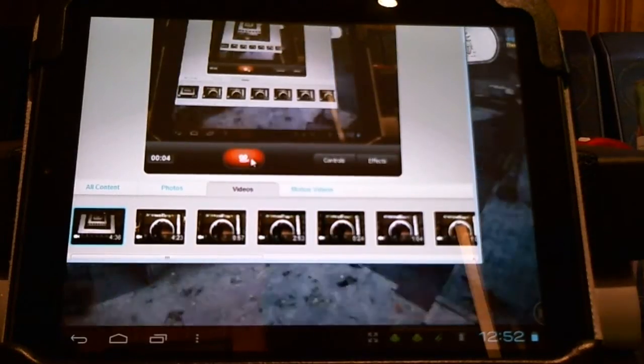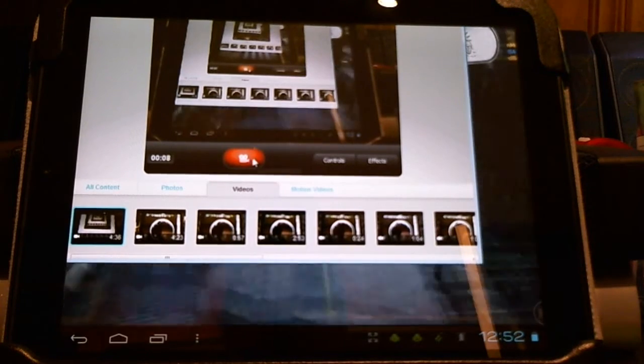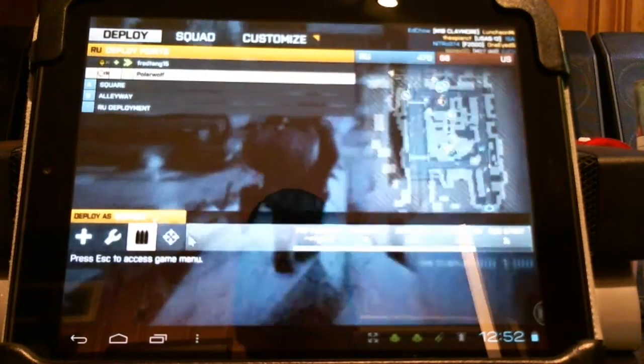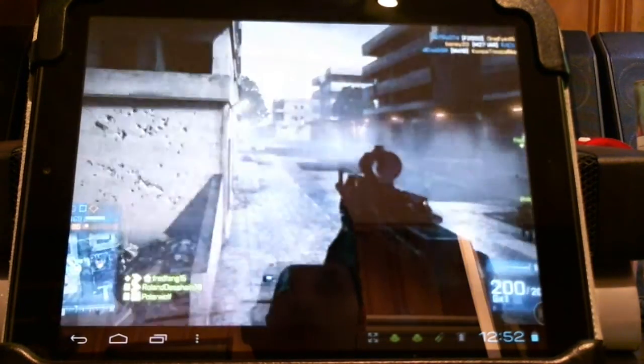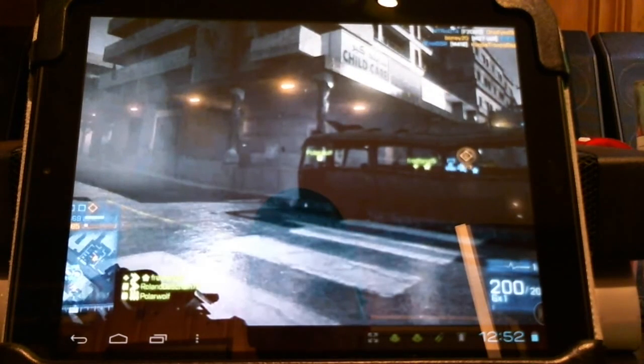Hey HP touchpad users, here's Splashtop running Battlefield 3 on the HP touchpad. Let's have a little look. Right away you can see the lag.